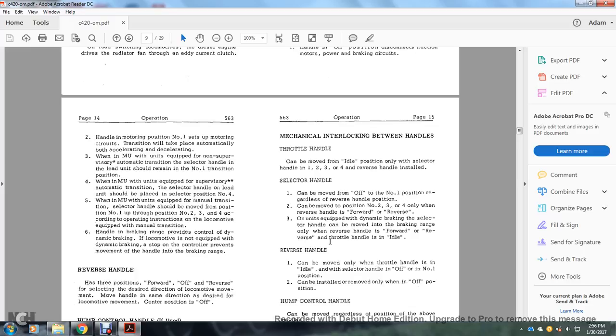When the unit is equipped with supervisory automatic transition, the selector handle on the lead unit should be placed in position number four. When equipped with manual transition, the selector handle should be moved from position one through two, three, and four according to operating instructions. On locomotives equipped with manual transition handling, the brake range provides control of dynamic braking. If not equipped with dynamic braking, a stop control prevents movement of the handle into the braking range.